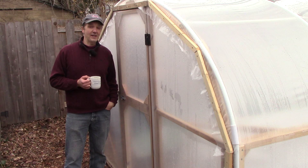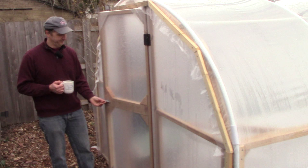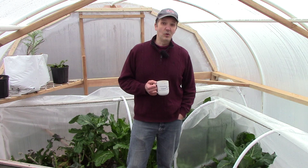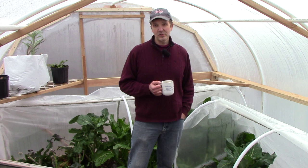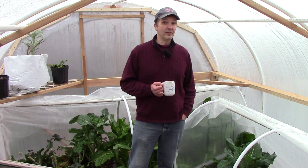Finally, we used PVC snap clamps and 1x2 furring strips to secure the plastic to the hoop house. This approach is very inexpensive and works just fine, but it will involve some work when we remove the plastic from the top in the spring and return it again in the fall. Investing in a product called wiggle wire would make this process a whole lot easier. Wiggle wire works by pinching the plastic inside of a metal channel attached to the frame — to remove the plastic in the spring, all you'd have to do is remove the wiggle wire, rather than removing all the screws on the furring strips and snap clamps.